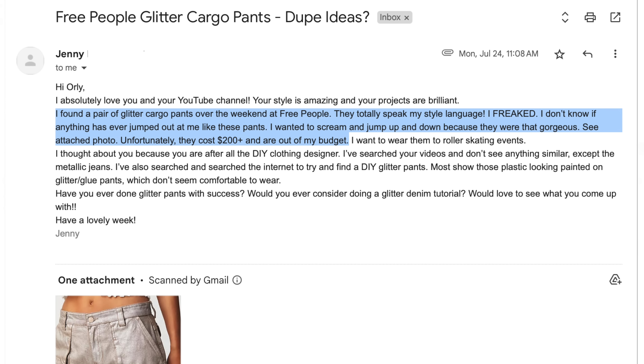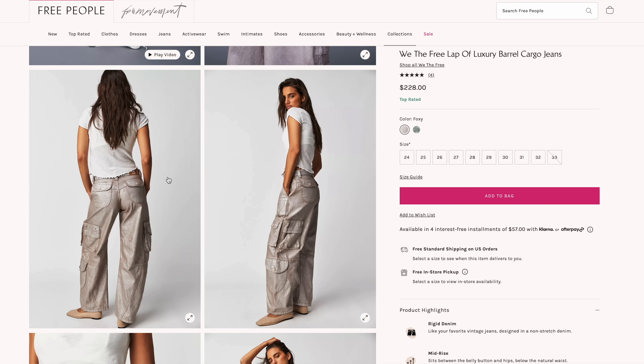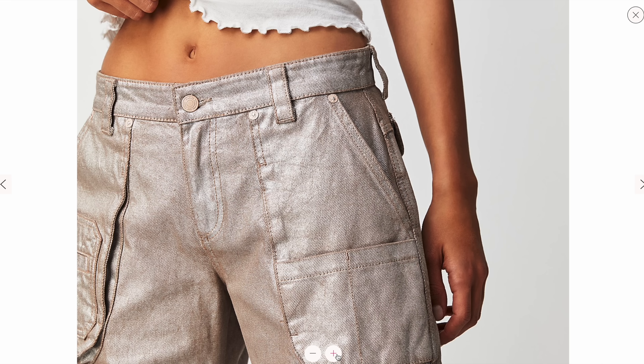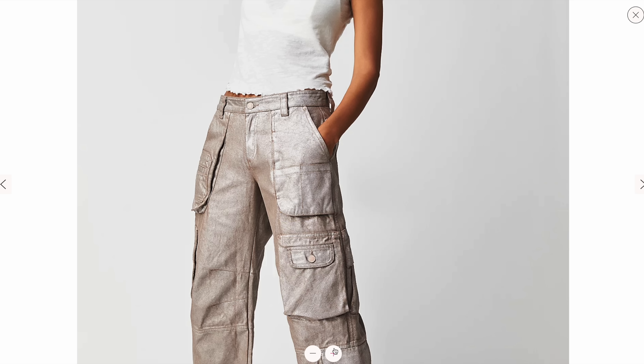I got a really cute email from a girl named Jenny and she was basically like, I found the most perfect pair of pants. They speak my style language, they are perfect for me, but they're like $200 at Free People. Help. And they're very cool — these pearlescent metallic glitter cargo pants and I just loved everything about them. So that's exactly what we're going to do today.